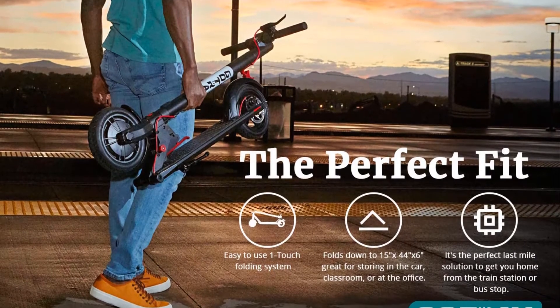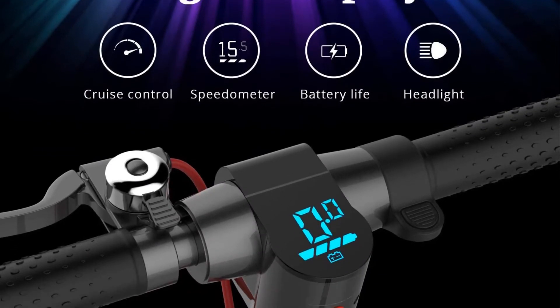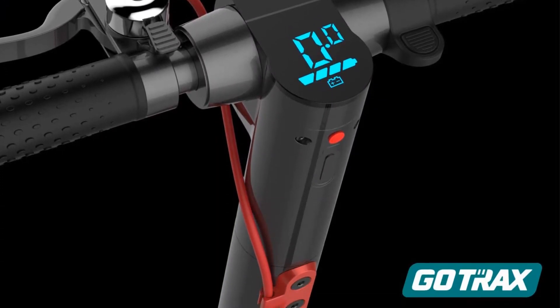Riders thought this scooter performed very well with good top speeds and range. The air wheels provide a smooth ride, though the scooter struggles on hills for heavier riders near the max rider weight.